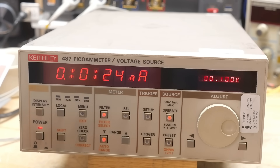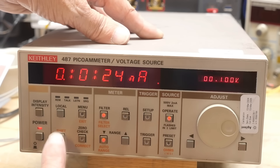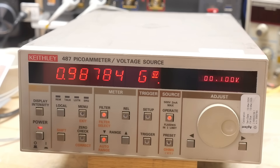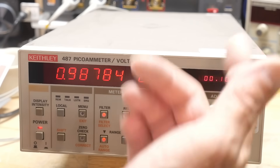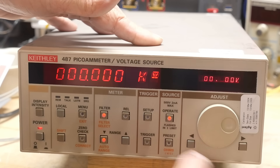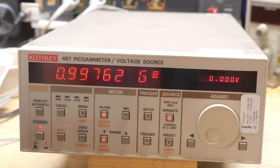Because we have voltage and current, pressing shift-ohms puts us into resistance measurement mode. Now we're reading gigaohms — 0.9877 GΩ at 0.1 V burden voltage. At 50 V burden voltage we get 0.997 GΩ. That's a 1% resistor and we're measuring about 0.2% error — very, very nice. So it does measure gigaohms.